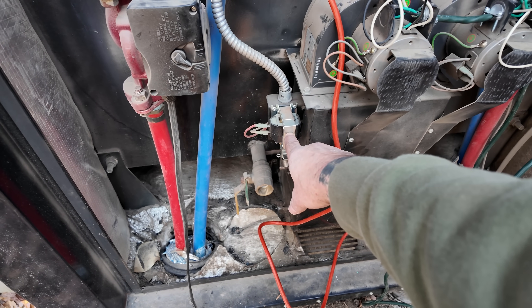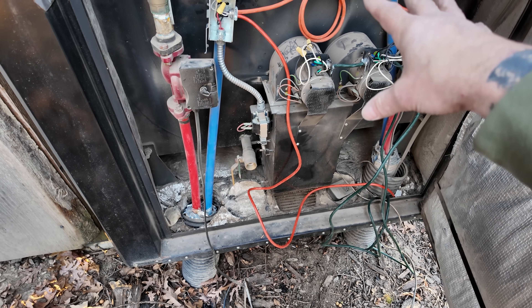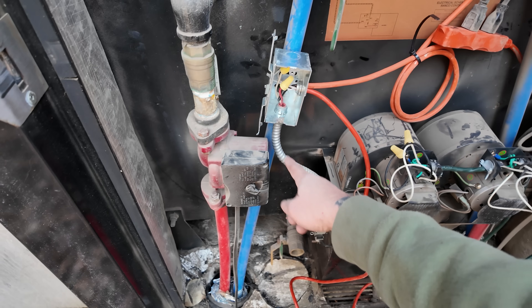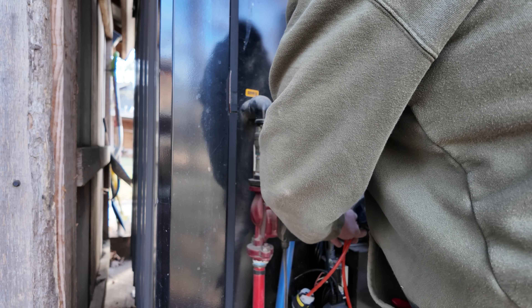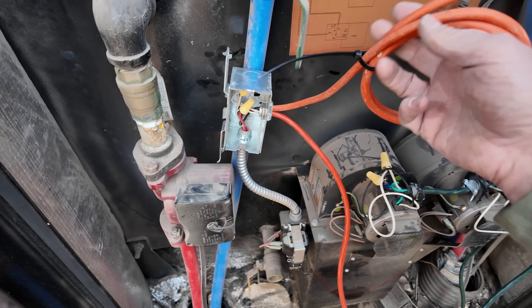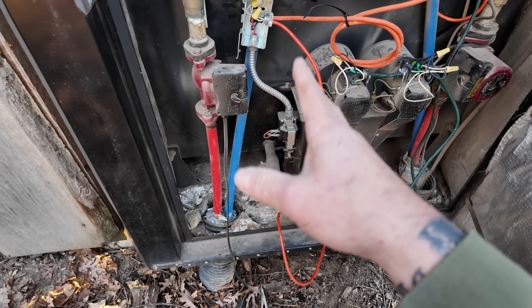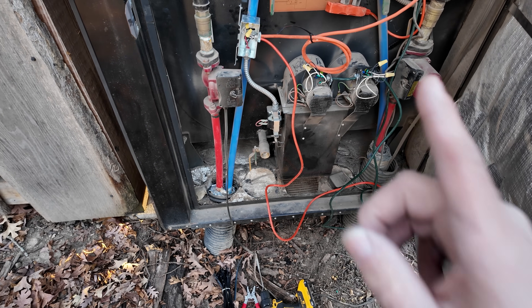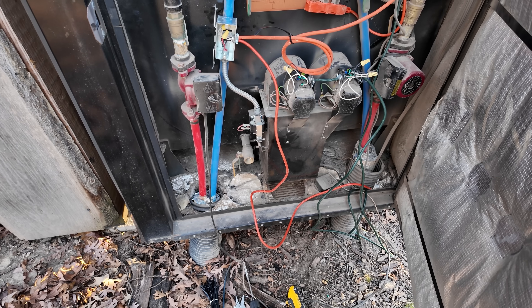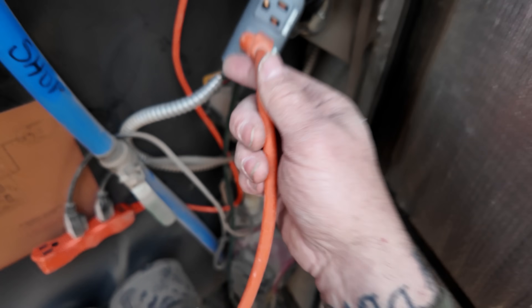On my boiler it's solenoid-controlled — that's what controls the damper and opens and closes to let the fans blow into the boiler itself. These used to power through the fans but now we run them up here. We have the orange signal wire coming from the Boiler Commander, the wire going down to the solenoid, and a wire coming from the Inkbird. I mounted a little junction box and just wired them all together — I'll put a cover on that. I zip-tied it to the line. From there we go up and plug into the heat side of the Inkbird.